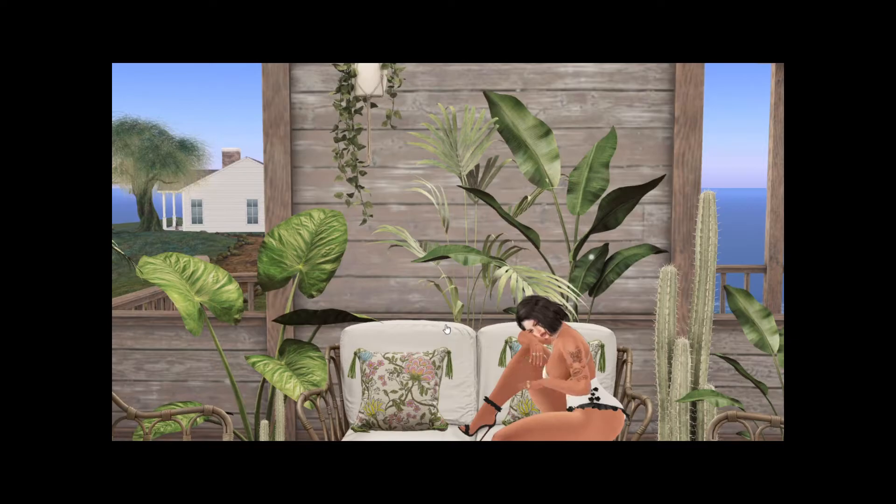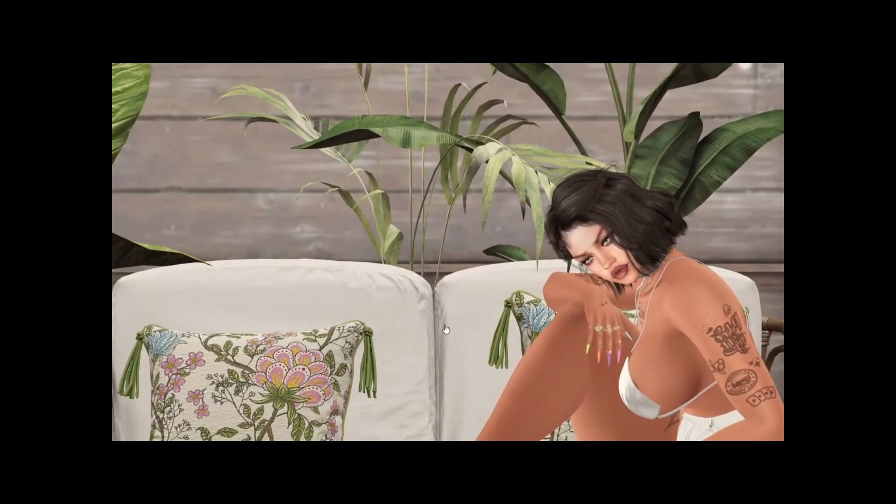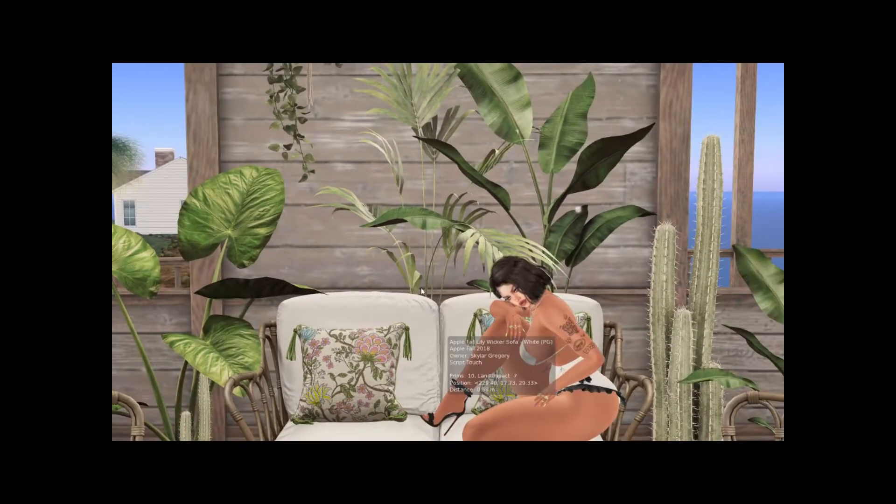Yes, I have a beagle and he loves to howl — that's Snoop. Anyway, I'm going to show you an example of putting plants on hanging shelves.